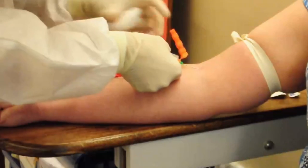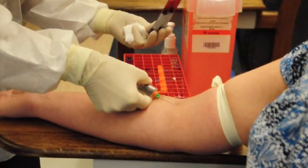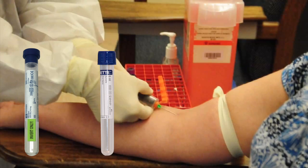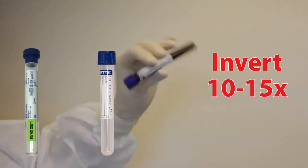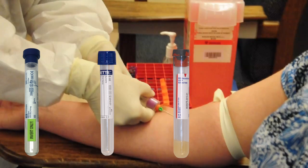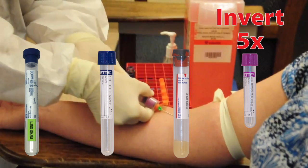Do not use aluminum or other metal crimp rings for drawing blood for the NeutraVal test. Draw blood into the blue top sodium EDTA tube and gently invert 10-15 times. Draw blood into the blue top sodium heparin tube and gently invert 10-15 times. Also draw blood into the red Tiger Top SST. Complete the remainder of the blood draw by collecting blood into the small lavender EDTA tube and gently invert 5 times.